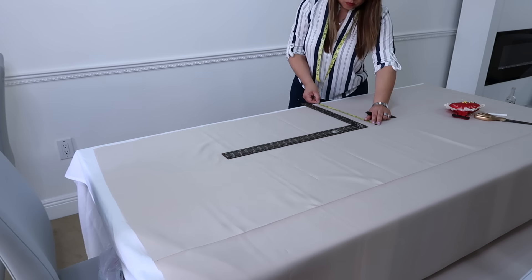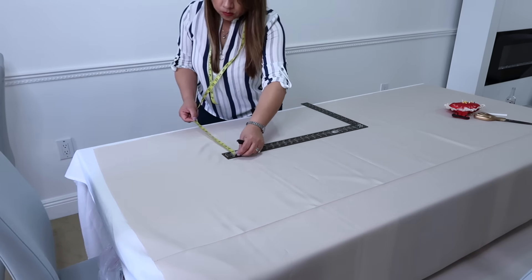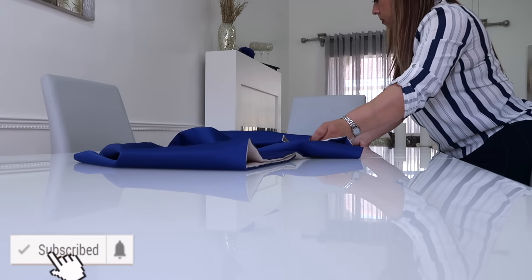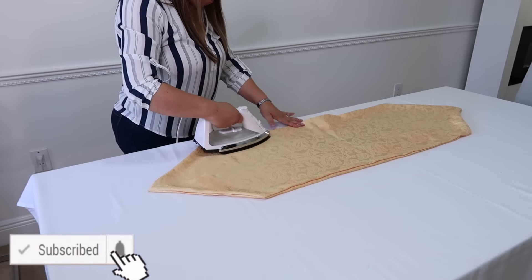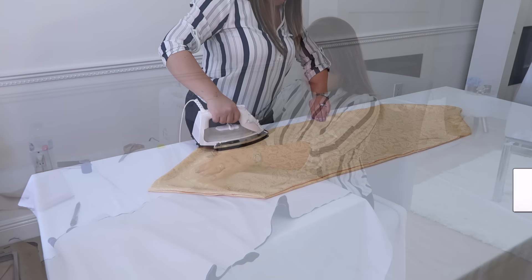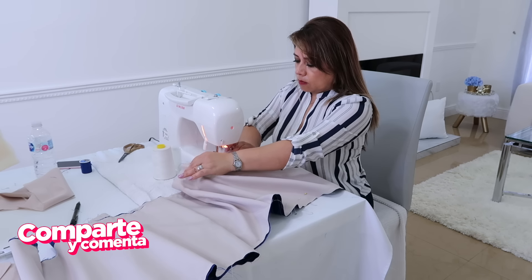Bueno mis amores, espero haber podido darles más ideas y que tú puedas tener más opciones para hacer tus caminos de mesa. Te pido que si tú eres nuevo, por favor te suscribas; si eres parte de mi hogar, por favor regálame un like. Besitos a todos, muchas gracias por el apoyo que me han dado con los vlogs. ¡Chao, bendiciones a todos!